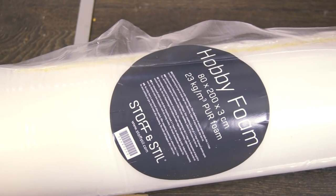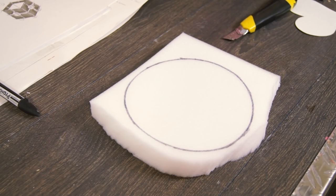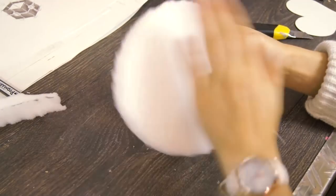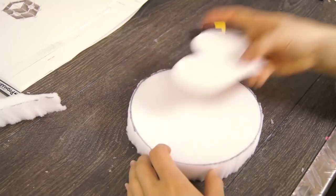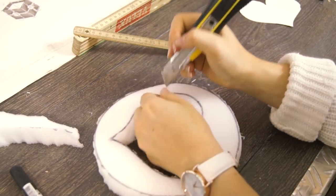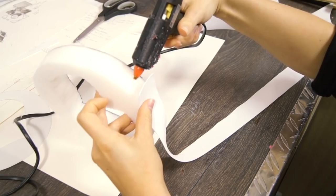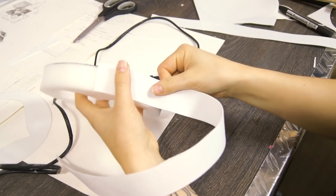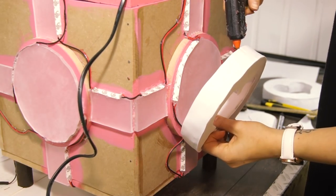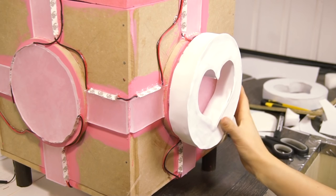Right here we have the foam we're gonna cover this whole thing up with. Let's begin with the hearts! The thick foam is a bit hard to cut accurately, but we only need a rough shape as we're going to cover it up later. I tried using scissors, but a utility knife was definitely the better choice here. A white and thin foam is what we'll use to cover all the visible surfaces with. We've actually made all of them, and now we can glue them to the cube — it's actually starting to look like something!